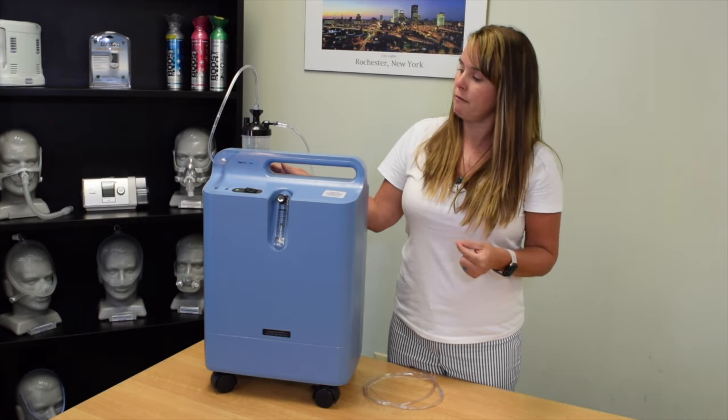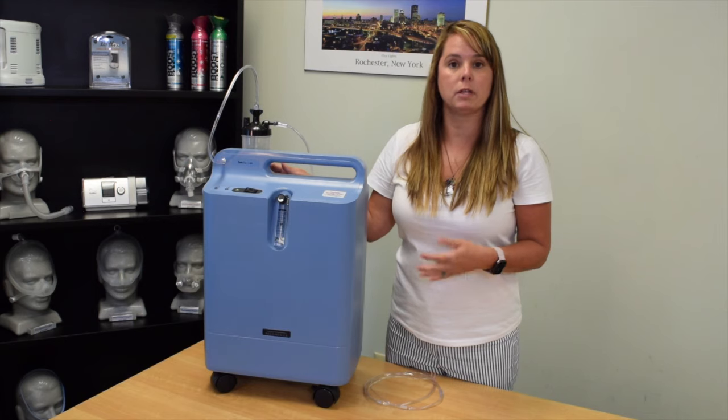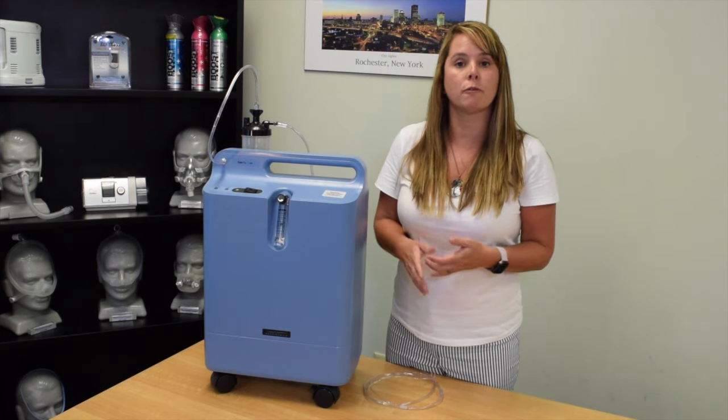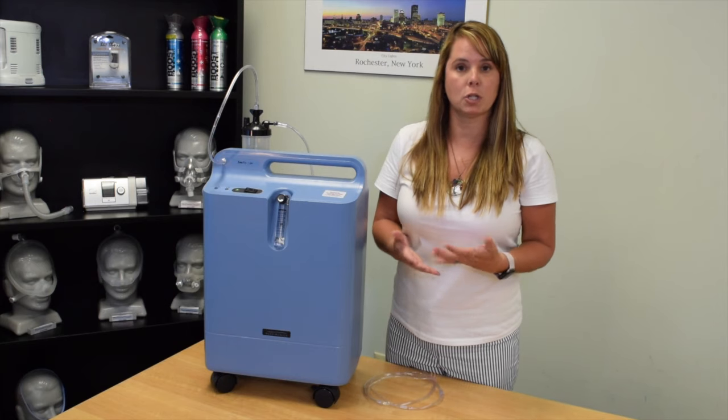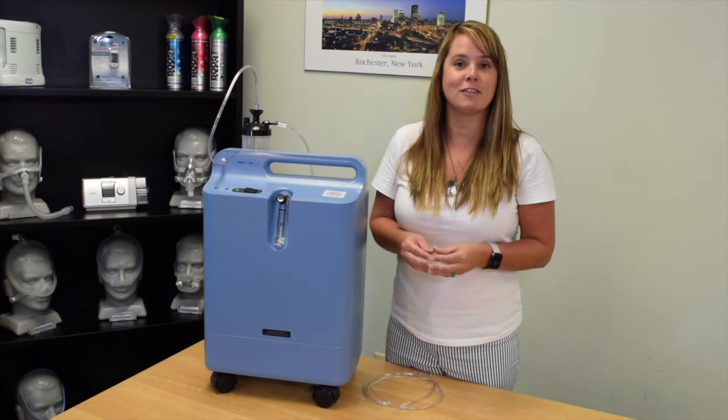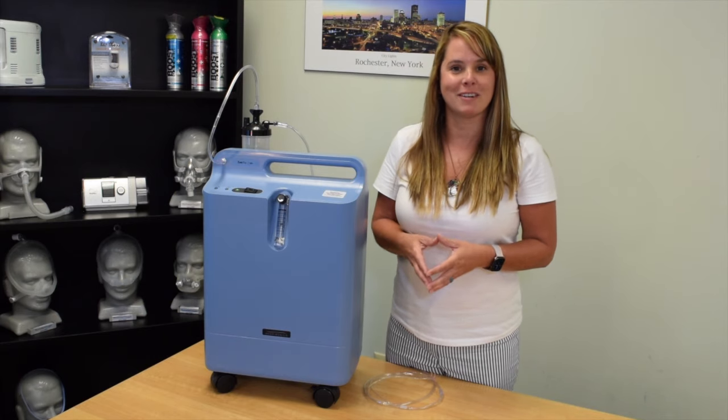If you have troubleshot the device with the alarms but cannot get the alarms to stop, it is very important for you to call your provider — give us a call so we can help figure out what is going on with your concentrator. I hope you found this video helpful, thank you very much.